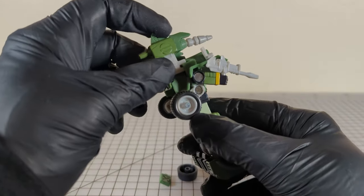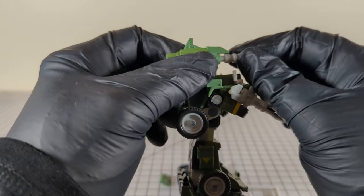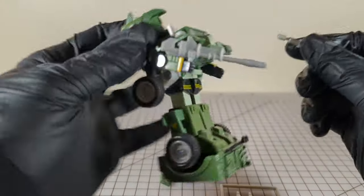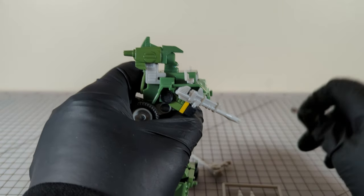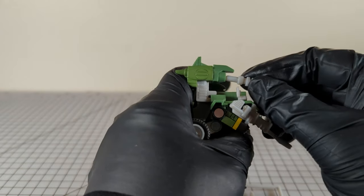He has his missile launcher that, even though everybody thinks it's supposed to shoot — guess what? It doesn't shoot. There's no spring. It does not shoot. The rocket launcher does not shoot. There is no spring action in this. This is just for fun and looks.